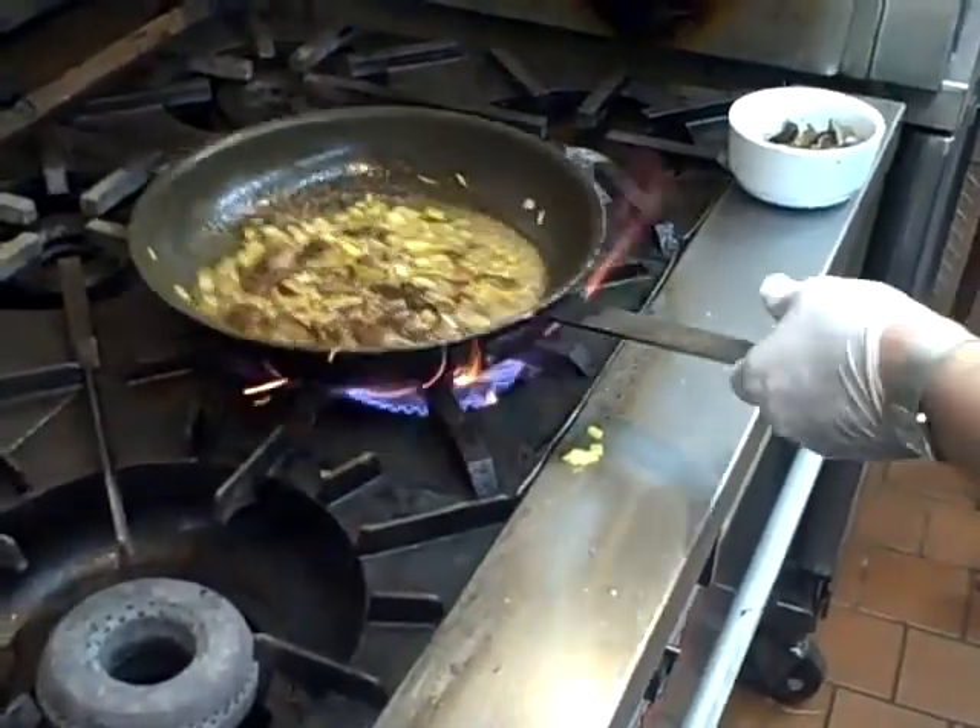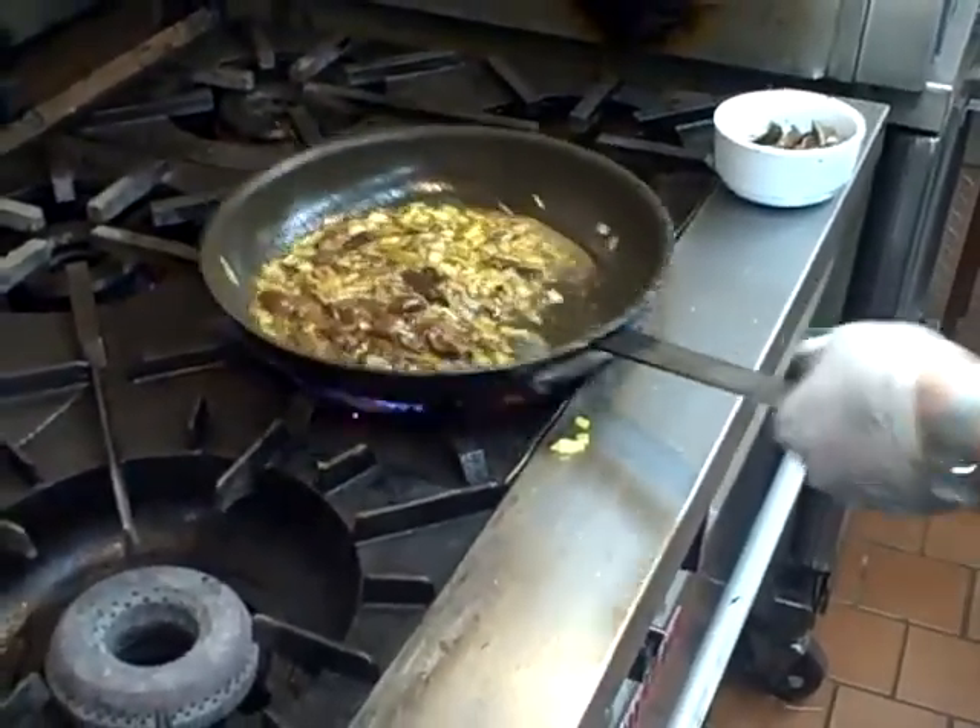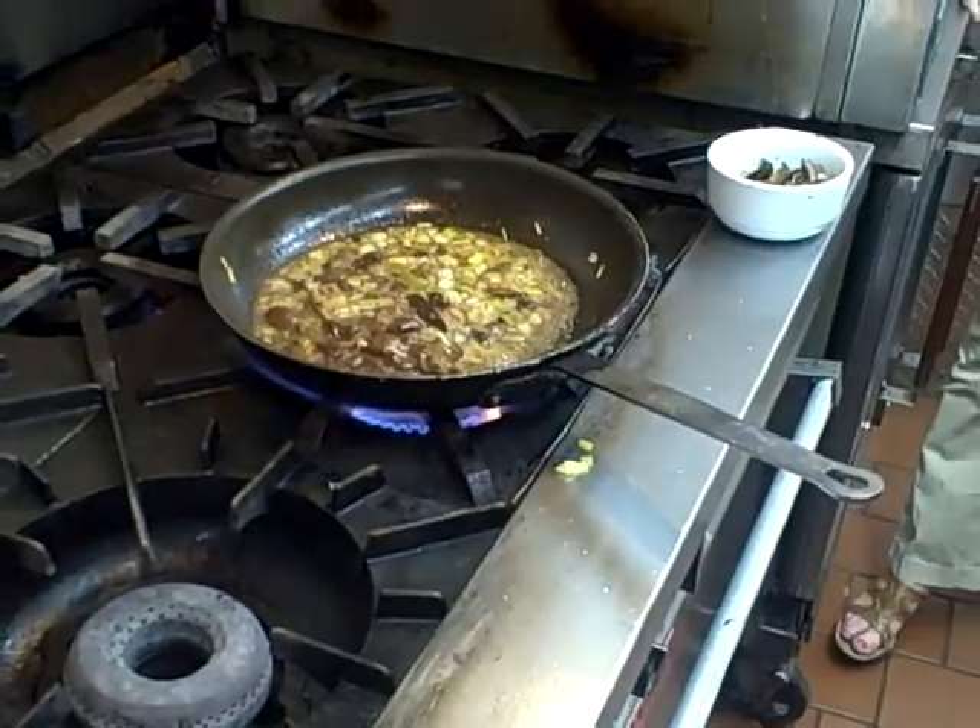Alcohol causes fire — watch your hair, it's going to singe. You're going to reduce that a little bit.